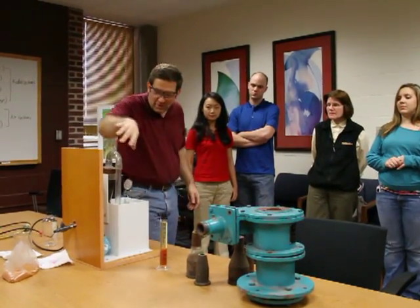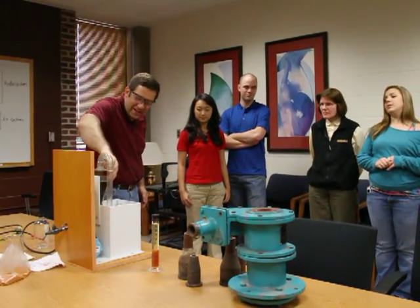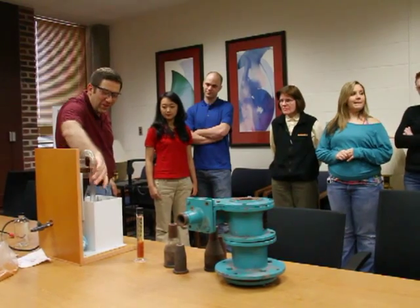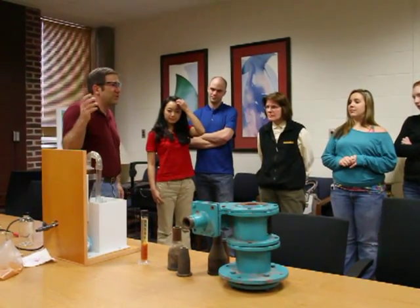Instead, you can come over and have a look at it. You can see that what's coming in here is a suspension of the ion exchange resin beads, and the beads are all being concentrated in this conical portion and discharging through the spigot here. What's coming out in the overflow is clean water. The solids are completely separated from the water in a few seconds.